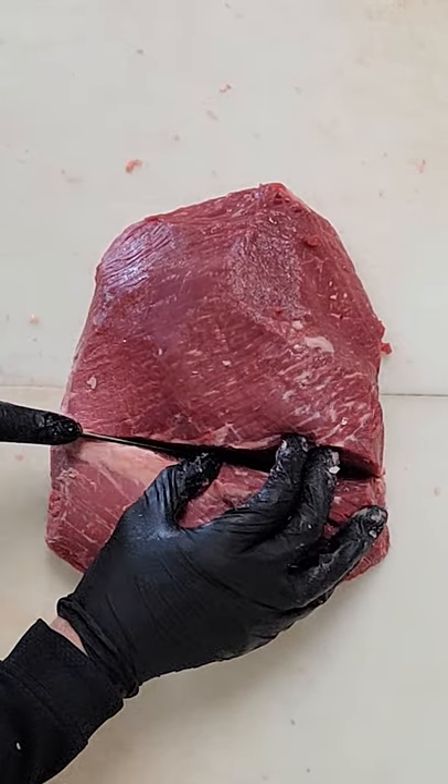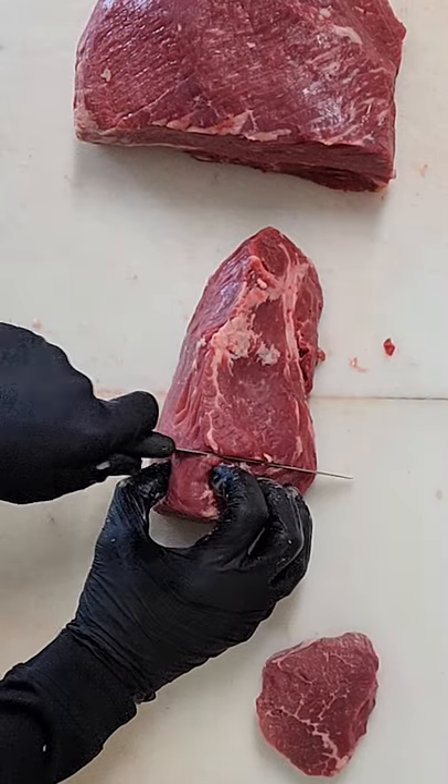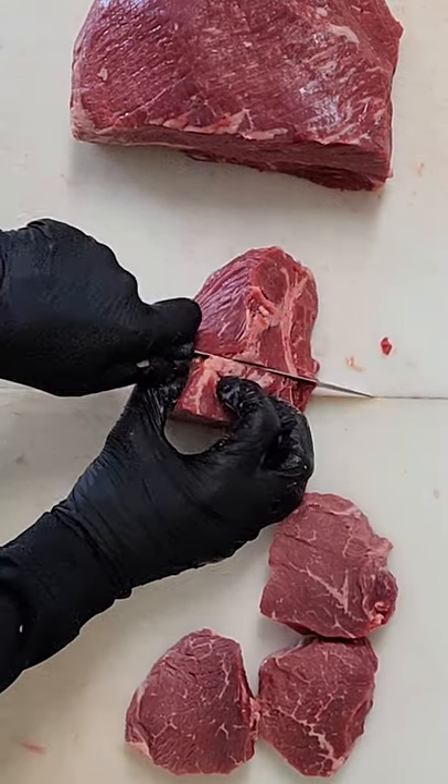If you're looking for a steak that's not going to break the bank, it's this — the top sirloin, also called the baseball cut. This has a great flavor, just not as tender as the ribeye or the New York.